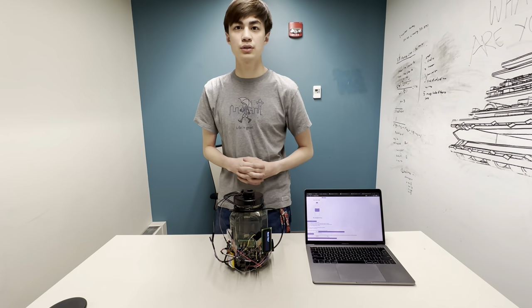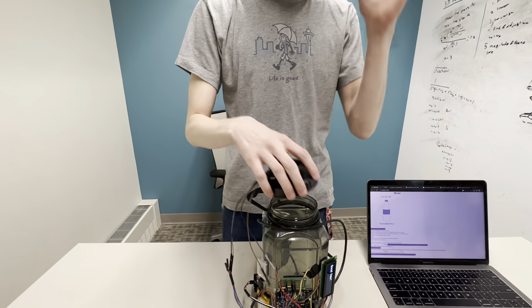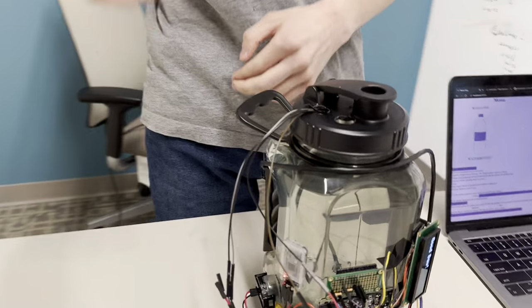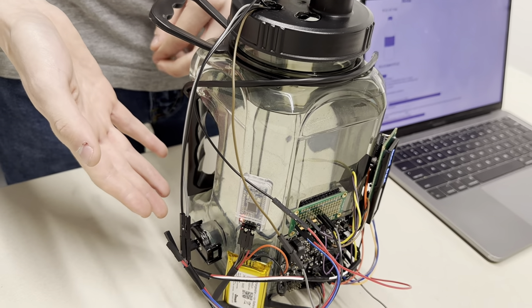The way we first measure how you're drinking your water is using this ultrasonic sensor here that's in the cap. It looks downwards to see if your water bottle is full or not. In addition to monitoring the water level, we also monitor how clear your water is using this turbidity sensor here.